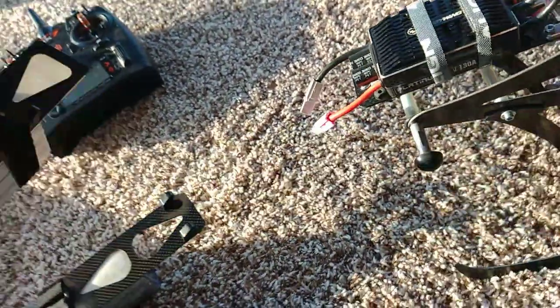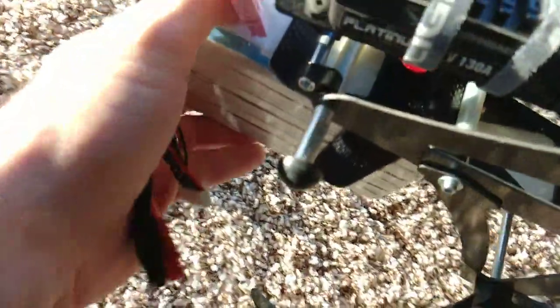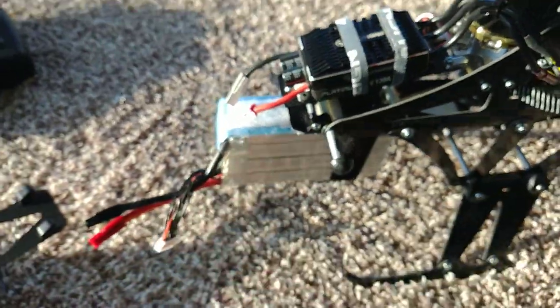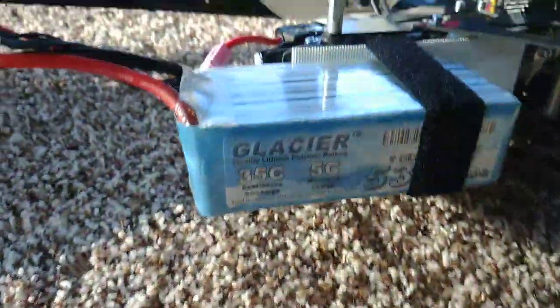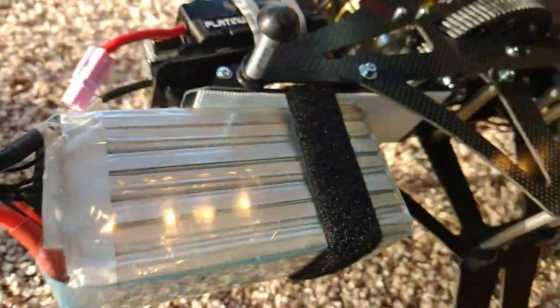We're going to put the 7S in for now. That's one of my easiest battery trays. This is a Gen Z 7S 5300 milliamp 35C battery — Glacier. I ran around 10 minutes, which is pretty sweet. It hit 1300 RPM max.